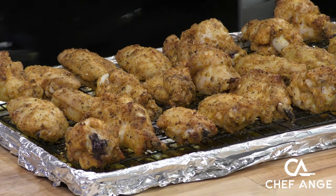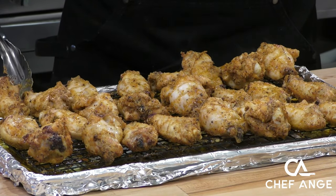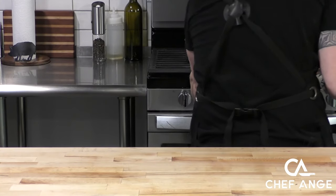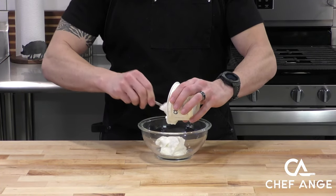Once these wings have had their first round in the oven for about 20 minutes, I'm going to flip them over and raise the temperature to about 400 degrees. We're going to flip each one — some of the fat has rendered down onto the bottom, and we've exposed the chicken skin with the rendered fat on top of it, and that's just a recipe for crispiness.